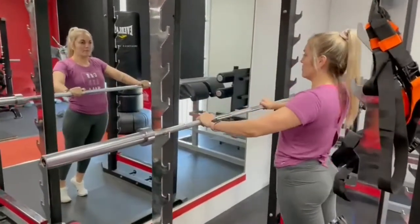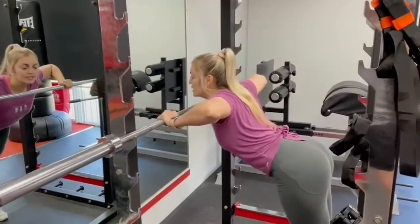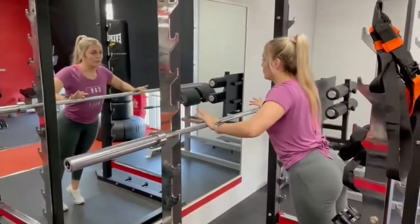You don't want to drop your bum, so contract your core. You don't want your bum to be out — you want to be a whole straight line in your body.